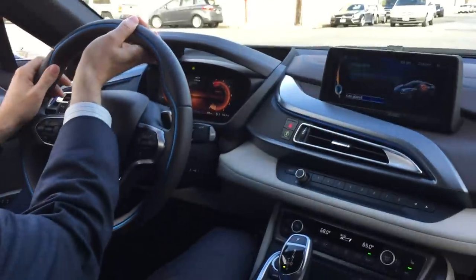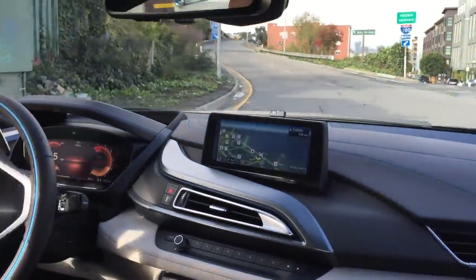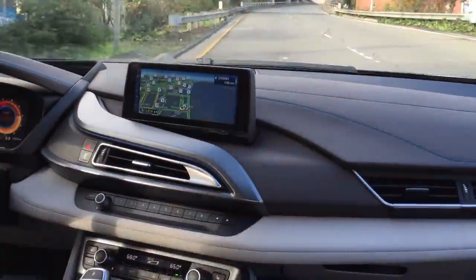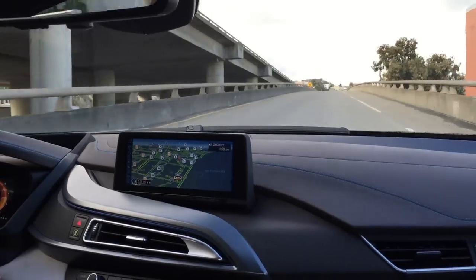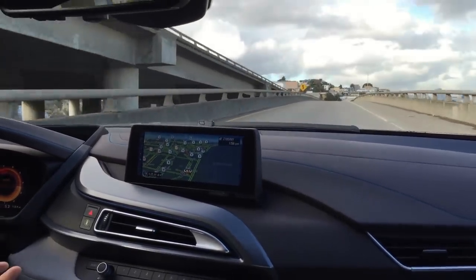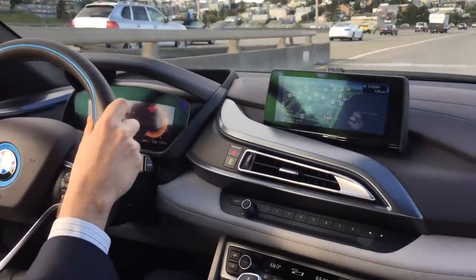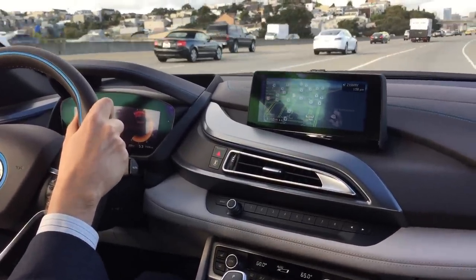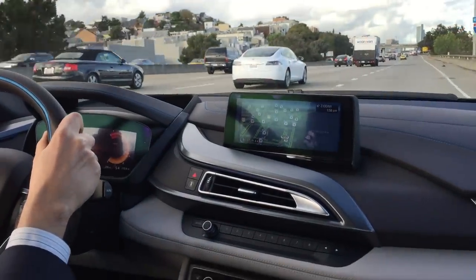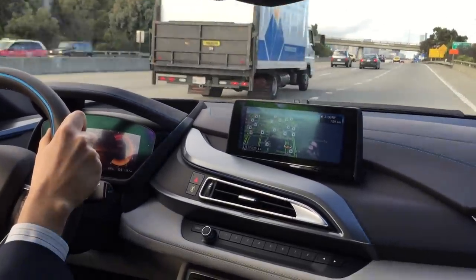For acceleration, I'm going to put it to Sport. So this is different now — that's the Sport display. That's pretty much 60. I didn't push it hard, but you can really feel how this car can get zero to 60 in about four seconds. It sounds different, it feels different — now you really feel what this car is about.